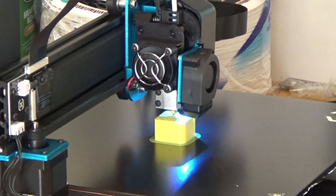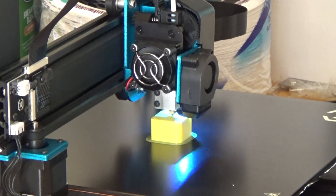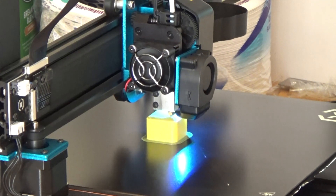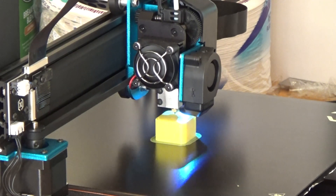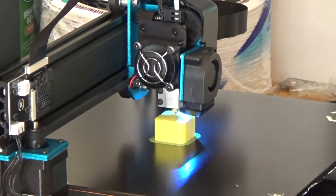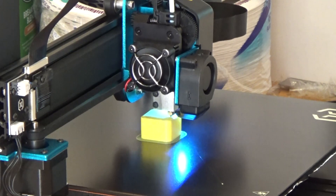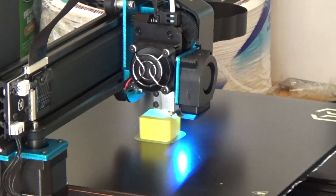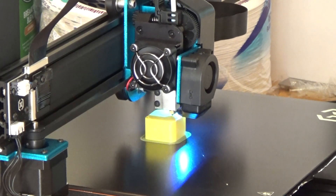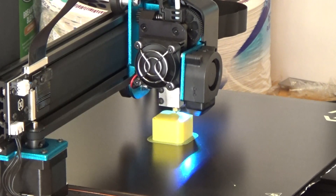I would buy another one of these if I needed one — I'd never buy anything else. I know Creality's Ender 5 is pretty cool and the Ender 3 does really wonderful prints, but for me I would absolutely get another Artillery. That's it — I hope you like the video. I'll show you more stuff as time goes on. I'll make sure you get the links to where I got it from in the description. Take care, bye!